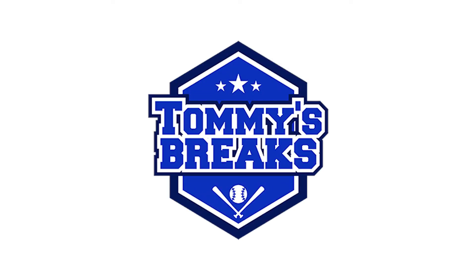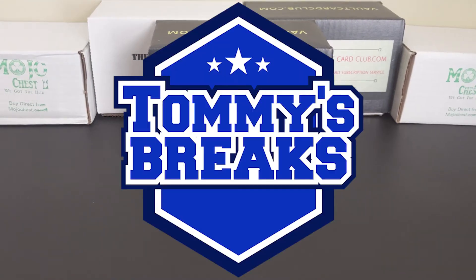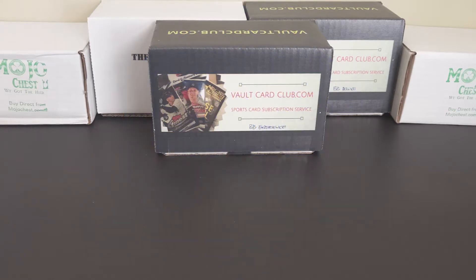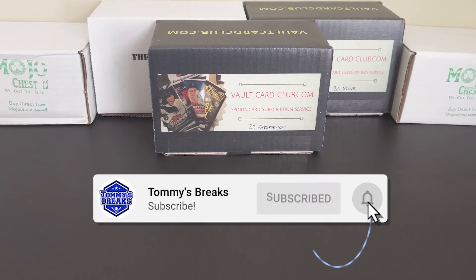This is Tommy's Breaks. Welcome everybody to video number one of Tommy's Breaks Sub Box Blitz, where I'll be opening 20 sub boxes in 20 days. I want to thank you all for watching, and if this is your first visit, please consider subscribing to the channel. I greatly appreciate the continued support.